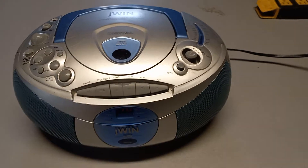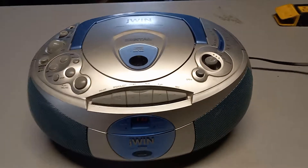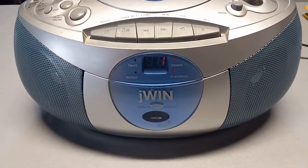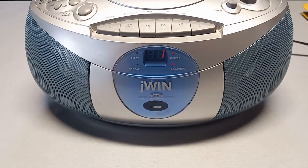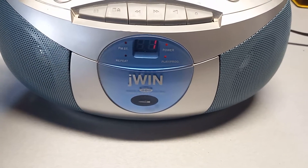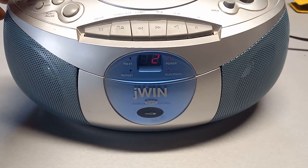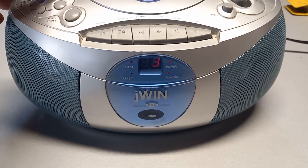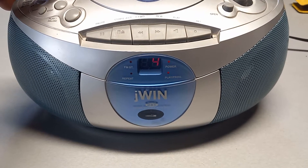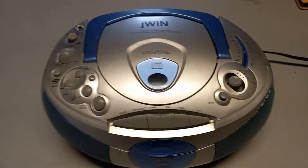First we're gonna play a CD. That there shows the working condition of the CD player.